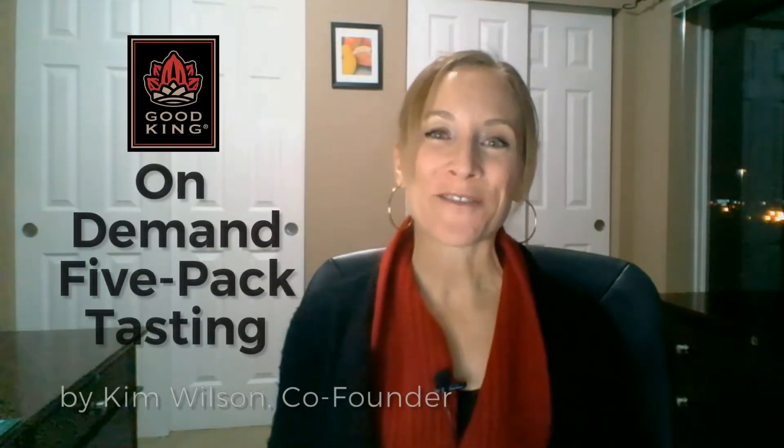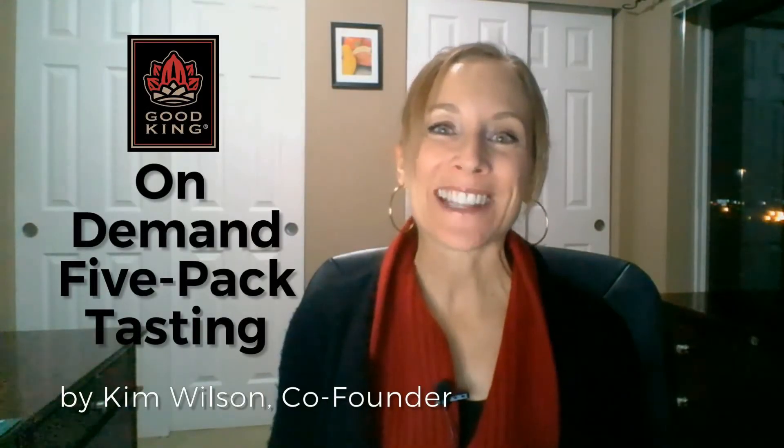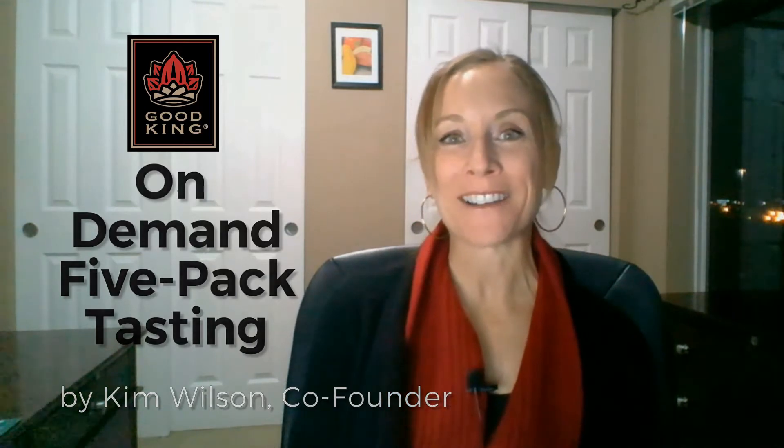Hi, I'm Kim Wilson, co-founder of Good King. If you are new to Snacking Cacao, welcome to our on-demand tasting of our single-serve five-pack.